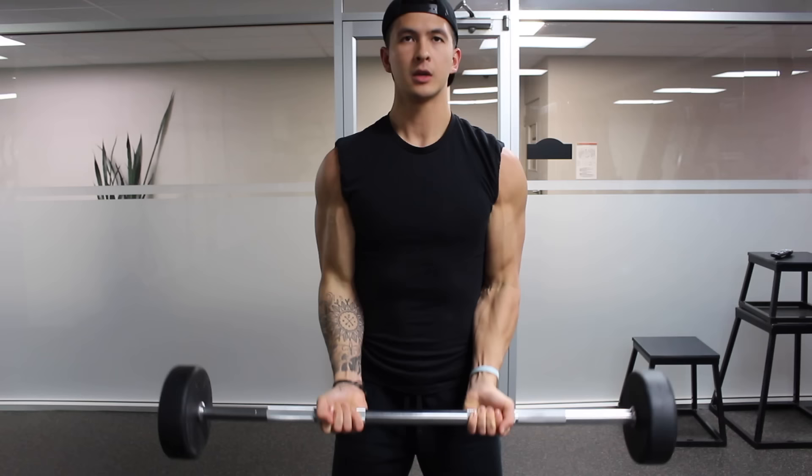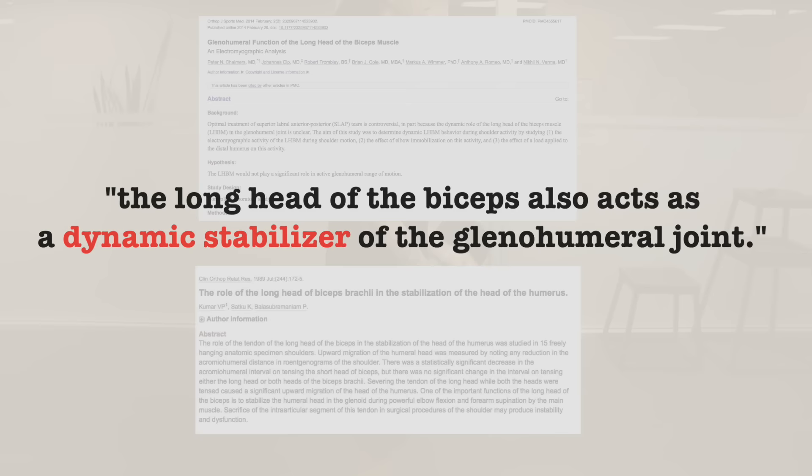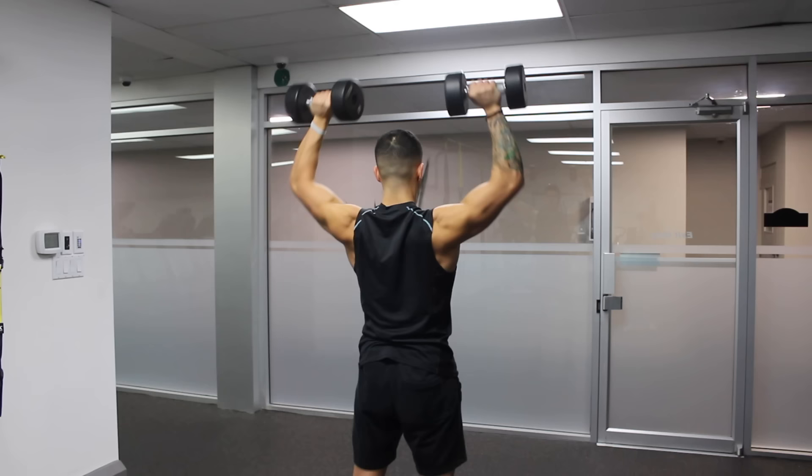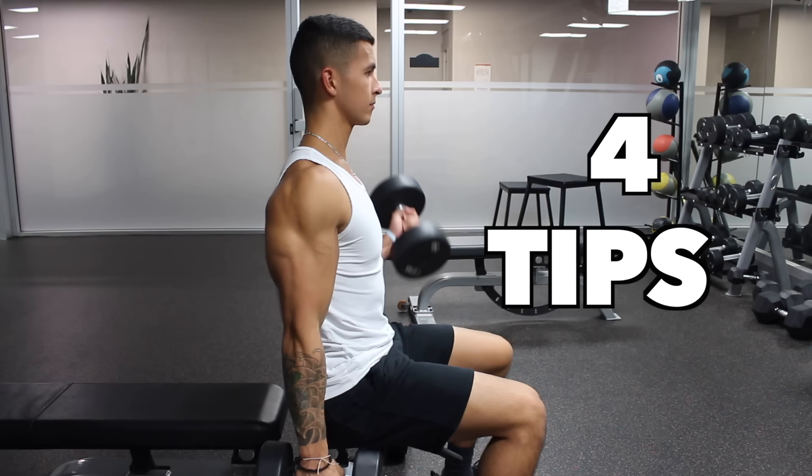As shown in several studies from the Orthopedic Journal of Sports Medicine, the long head of the biceps also acts as a dynamic stabilizer of the glenohumeral joint, meaning that neglecting its development may compromise shoulder stability and lead to problems in the long run, specifically for those who lift weights regularly. So long head development is essential. In this video, I'll give you four tips to help you prioritize the long head and improve its development as well as the brachialis.